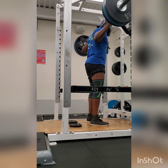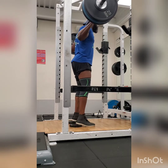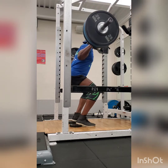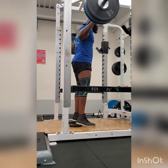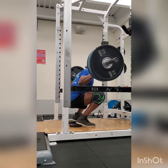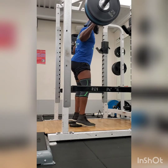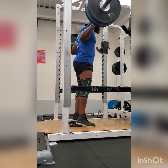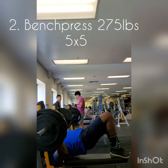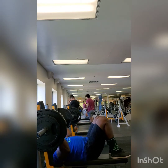Here's me doing squats. You might be wondering why I'm doing them with weights underneath my heels — it's to elevate and get a deeper squat, more depth. This is a side view. Each compound movement I'll show from two different angles. In this first workout I'm just trying to maintain form — I'll focus on form more so than lifting anything too heavy.